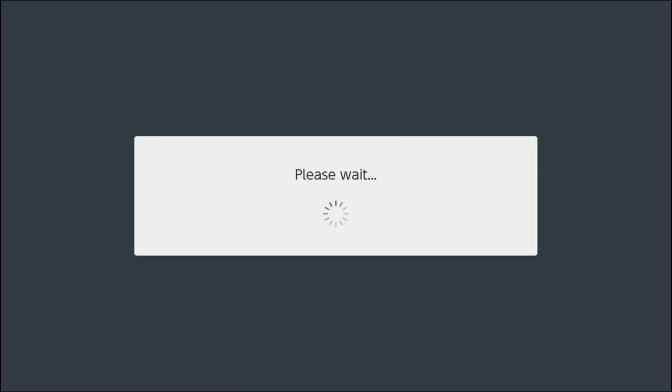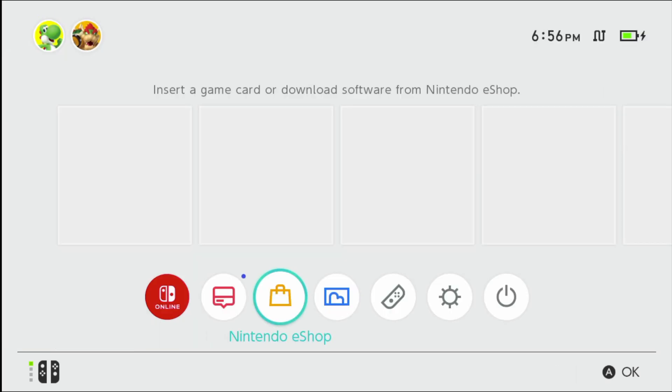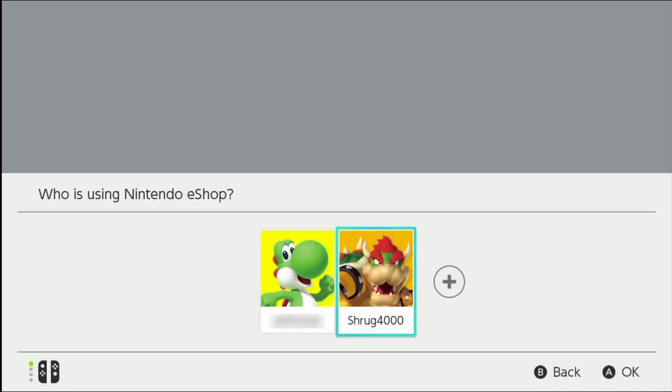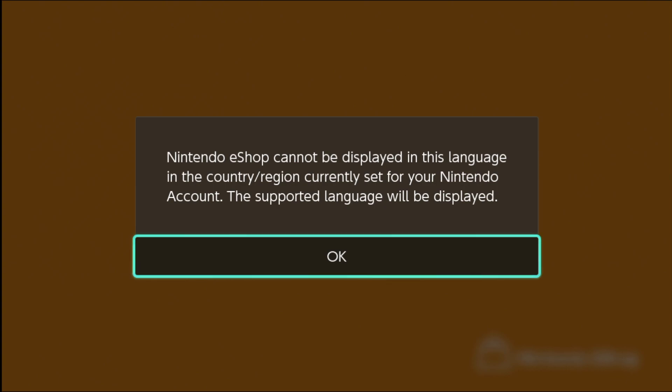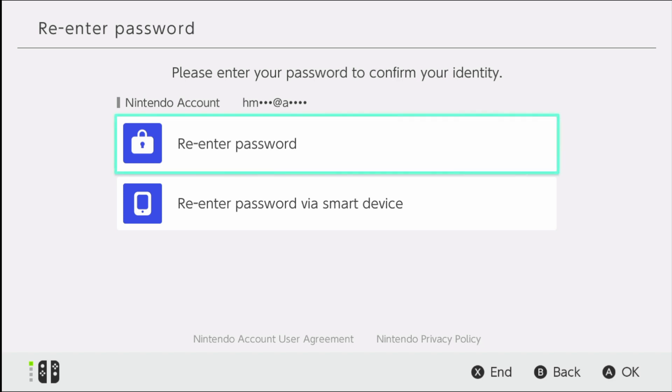Now that the account is linked to your new user profile, head over to the Nintendo eShop and use your Japanese user profile to sign in. You'll be met with a warning that the language will now be set to Japanese characters. Click the orange button to input your password. You'll be asked to log in once more. You can use your smartphone to log in — this is helpful if you have a password manager on your phone and can skip retyping the password.